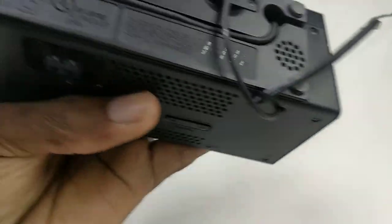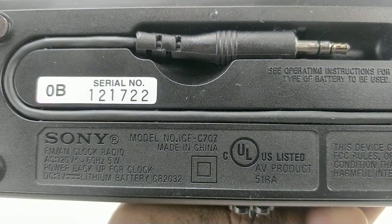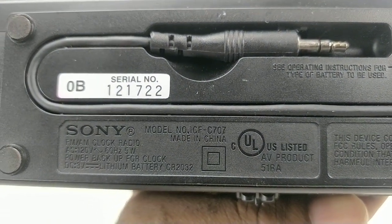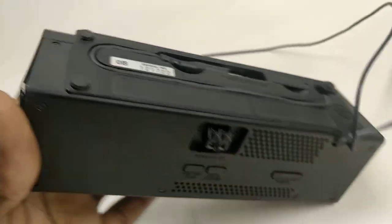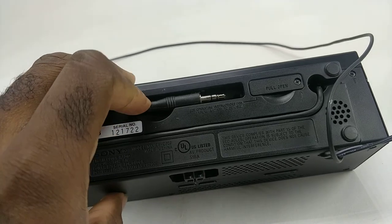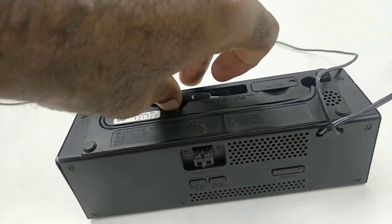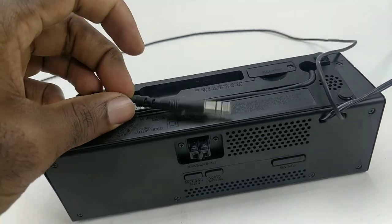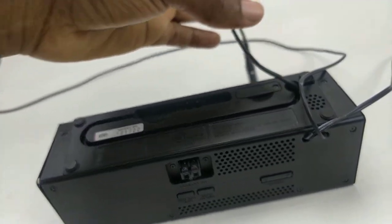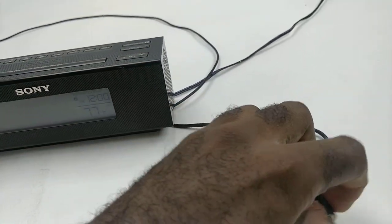The model number is ICF-C707. It does come with an integrated auxiliary cord at the bottom. You can use it to play music from your phone or any other device that takes an auxiliary cord.